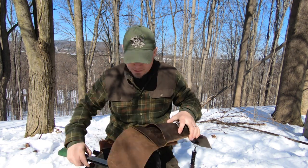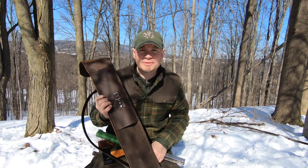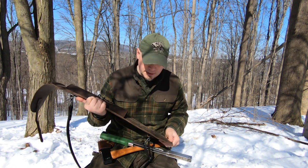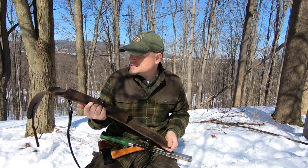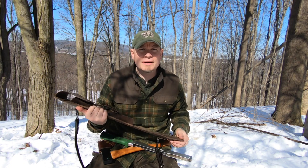I wanted to make myself a sling to carry my saw and axe into the woods. If I just wanted to carry that and nothing else, I could just throw this over my shoulder and grab it and go. I do need to wax it up just to give the leather some more protection. I used waxed thread to sew it up just to give it some extra strength and resilience — and I'll tell you what, it came out great, I'm happy with it.